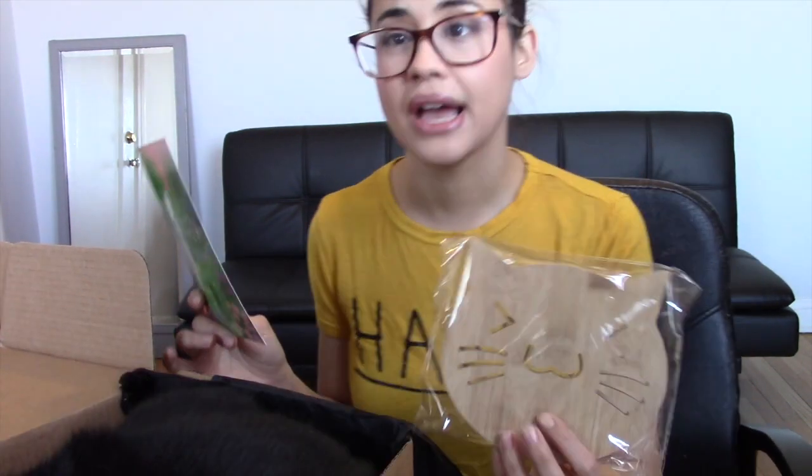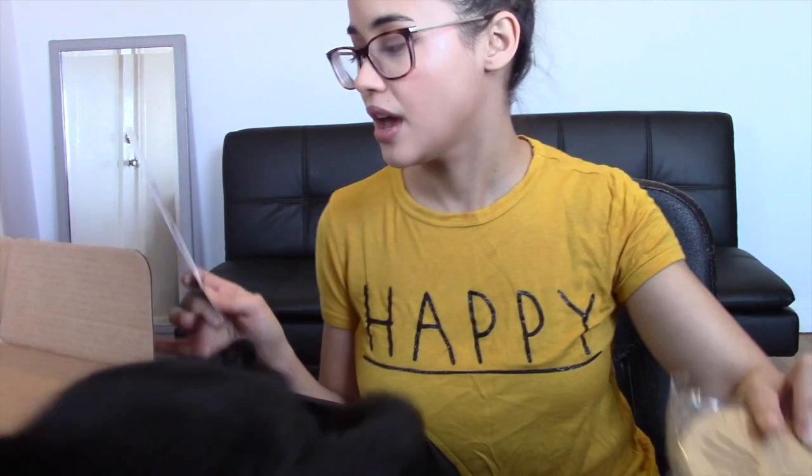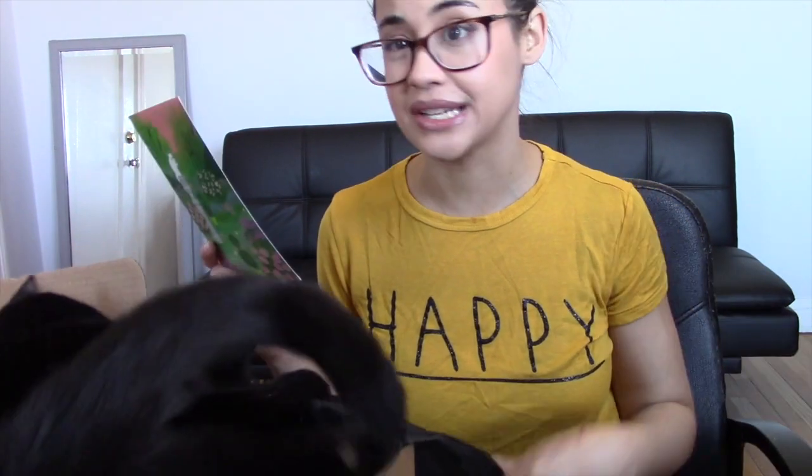The 'Be Kind' shirt is $19.99 — that's a little high for a shirt. The wooden item is actually a trivet — it's for putting hot pans on so they don't ruin your counters — and that one is $14.99. The cat toys don't have listed prices, but I imagine they're not very high-cost items.